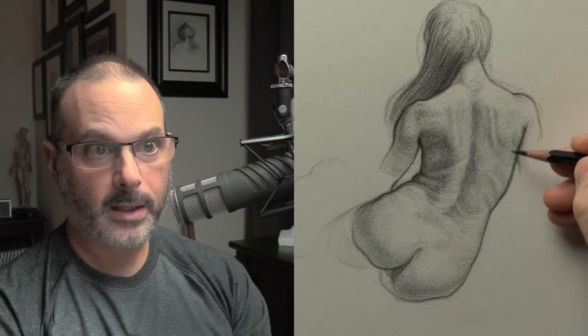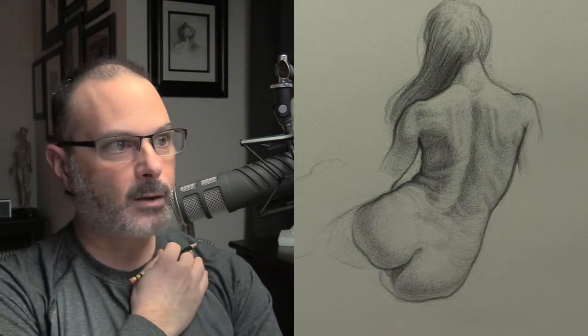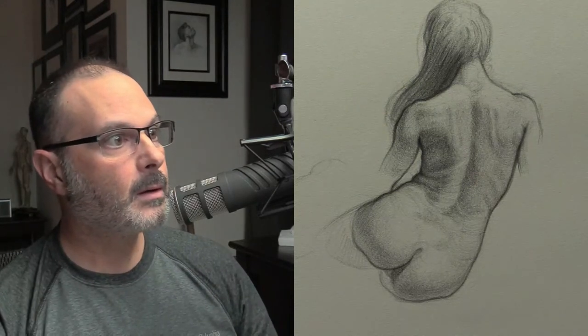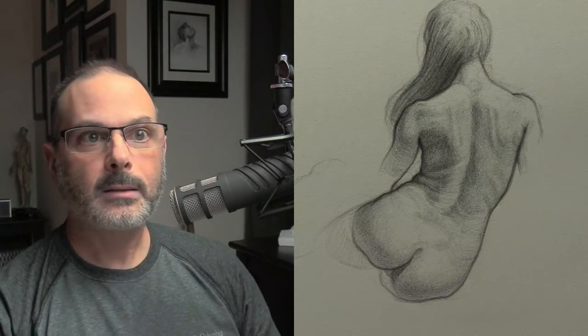Let's put some form lines in. I think I'm going to call this one quits. How long have I even been doing this? An hour. Thank you for the impromptu session — a warmup for tomorrow. So I'm going to call this one quits.